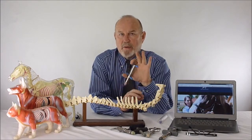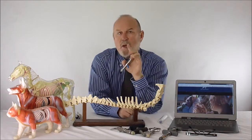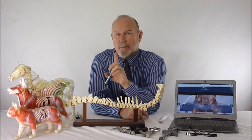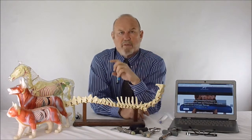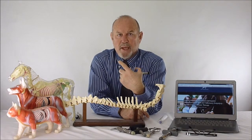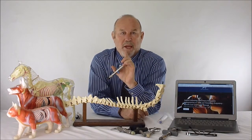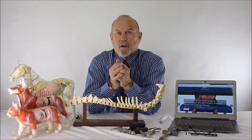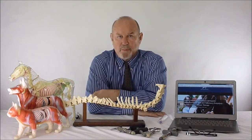The bone acts as a conduit to take energy from the adjusting device through the bone to where the actual subluxation phenomenon exists. The subluxation complex phenomenon is a neurological interference present with or without radiographic evidence — meaning it doesn't necessarily have a listing and may not appear on X-ray. About 40% of vertebral subluxation complexes will have listings and can be palpated.